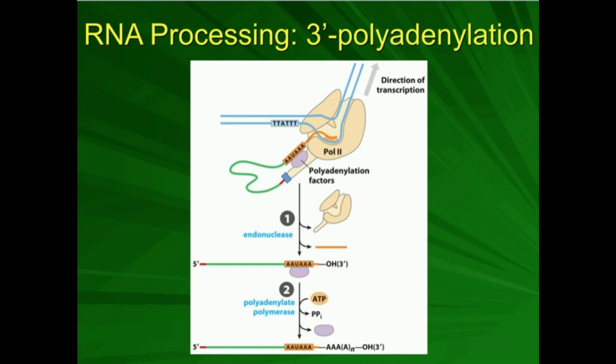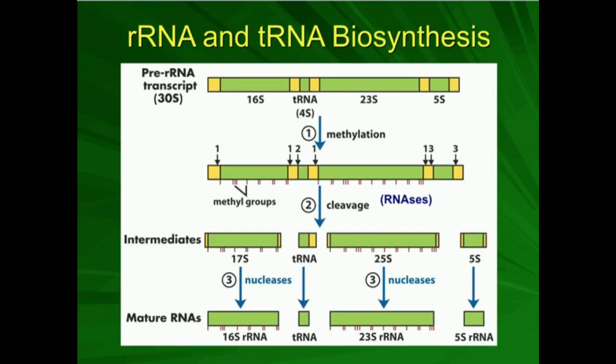That's pretty much all there is to RNA processing in terms of mRNA. However, one thing we're going to have to talk about is how do we get mature ribosomal RNA and tRNA. It's one thing to have mature mRNA, but there's a lot we have to do to these three RNAs as well to be able to fully use a functional ribosome. In the next few videos, we're going to go over how you make mature rRNA and tRNA.